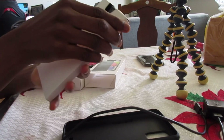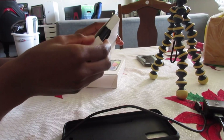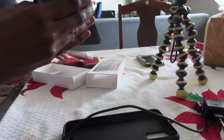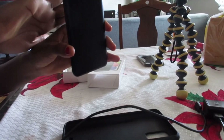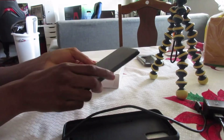Of course my fingerprints are on it — is it even an unboxing video if my fingerprints aren't on the product? So it has three cameras and a flash. Let's just turn this on, shall we.